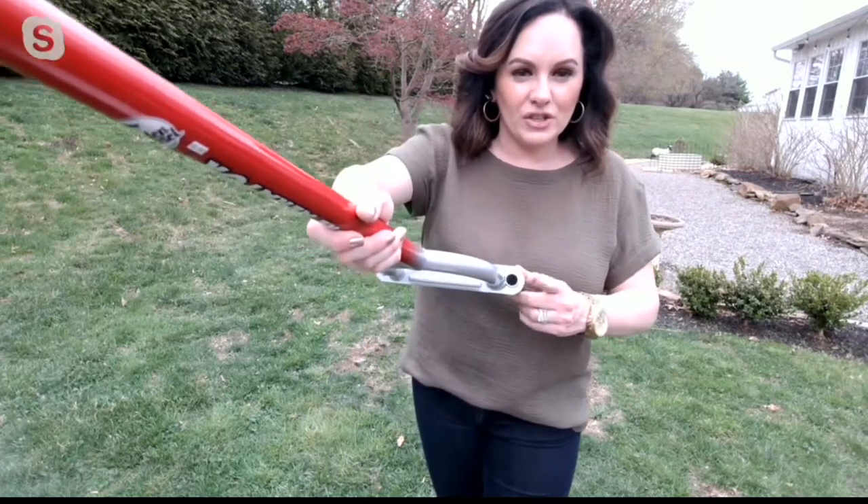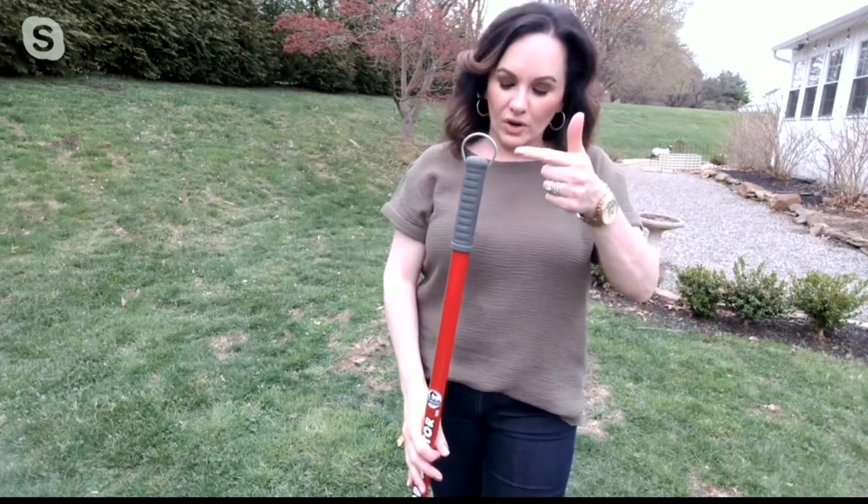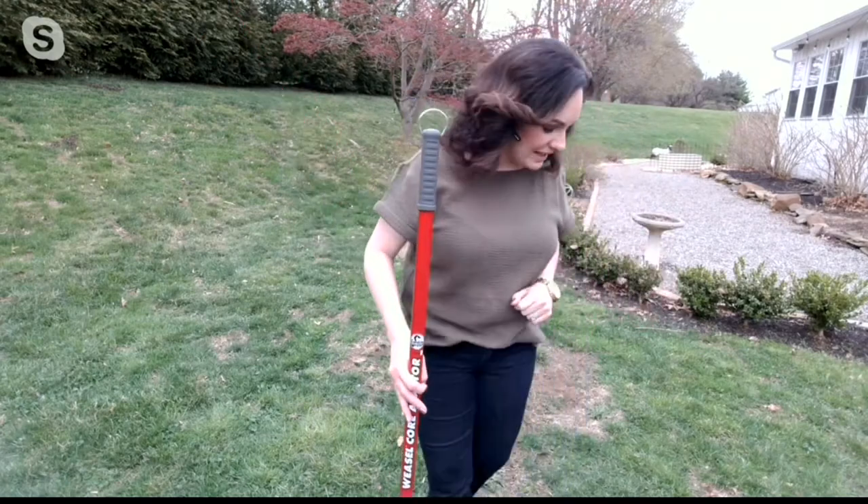Right here at the top, Sandra, these holes on the aerator are where those plugs will release. You also have a wonderful hook so you can hang it — it's red so you can always find it.